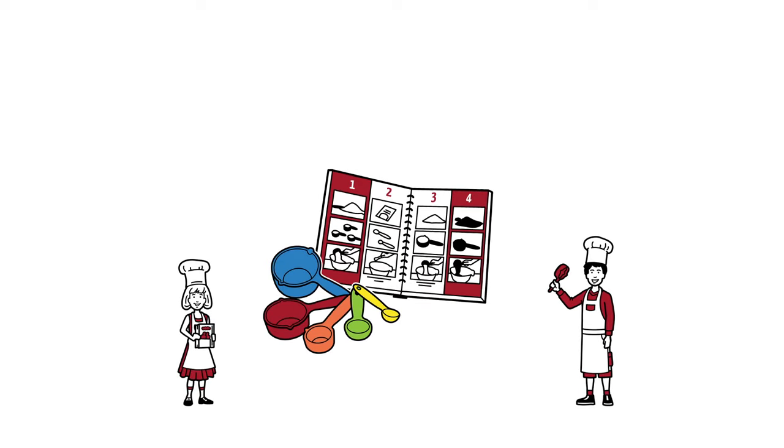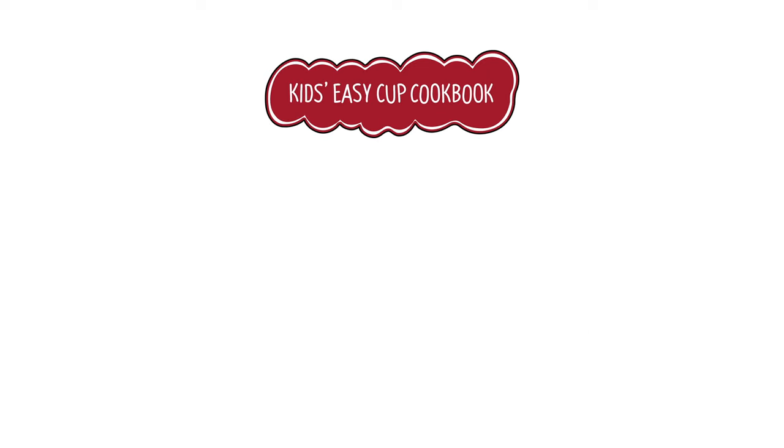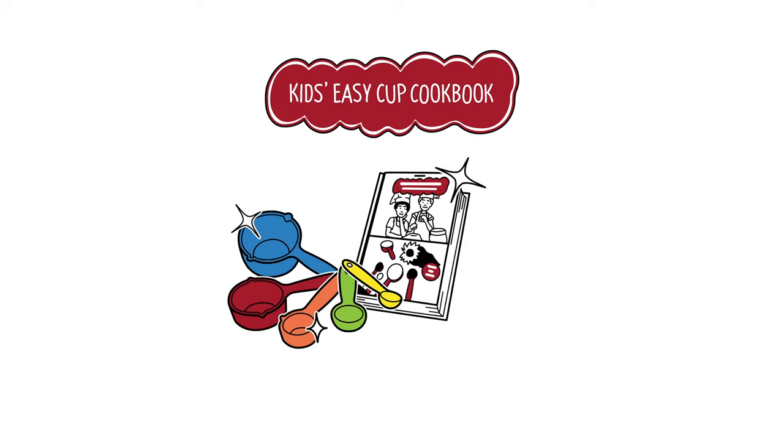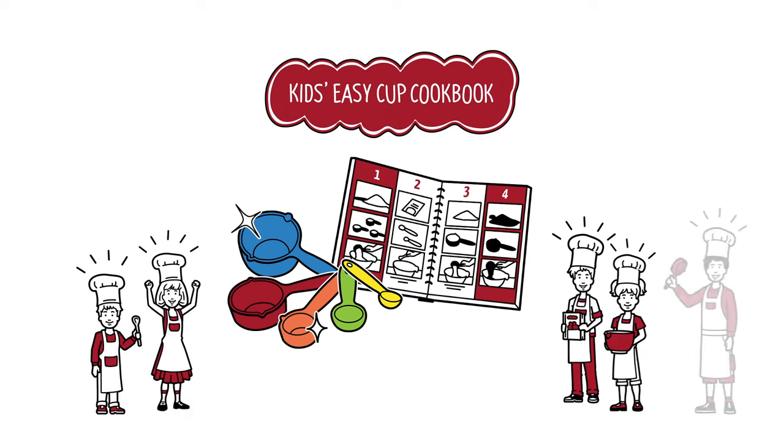Picture-by-picture, become a star baker with the Kids Easy Cup Cookbook. It's based on a unique baking concept with measuring cups of different sizes and colors, alongside clearly organized picture-by-picture instructions. It's so easy that kids can bake independently.